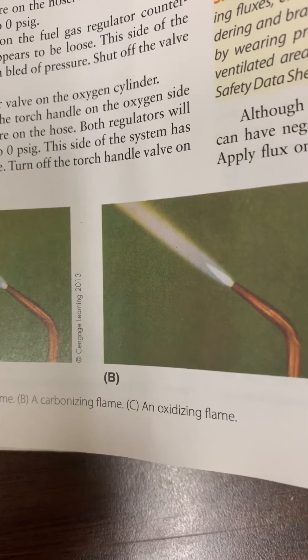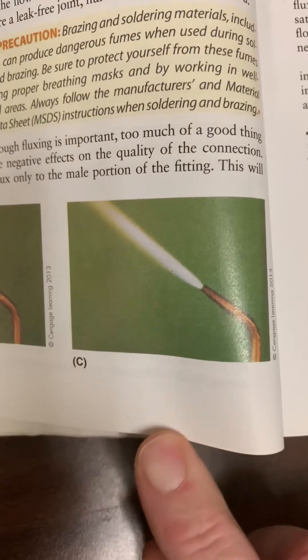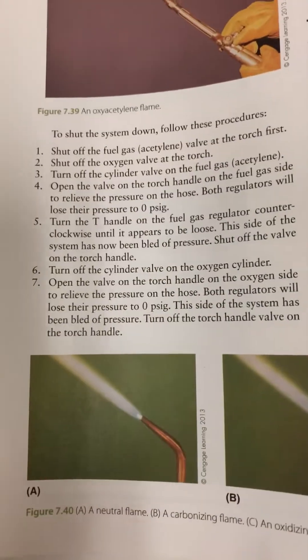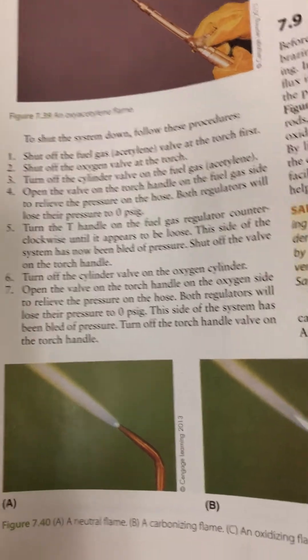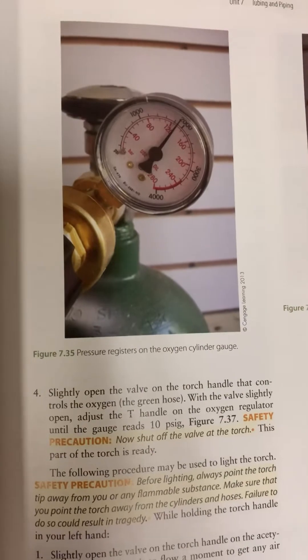B is a carbonizing flame and C is your oxidizing flame. What you want is a nice neutral flame for all your brazing and retrofitting — all that kind of stuff.